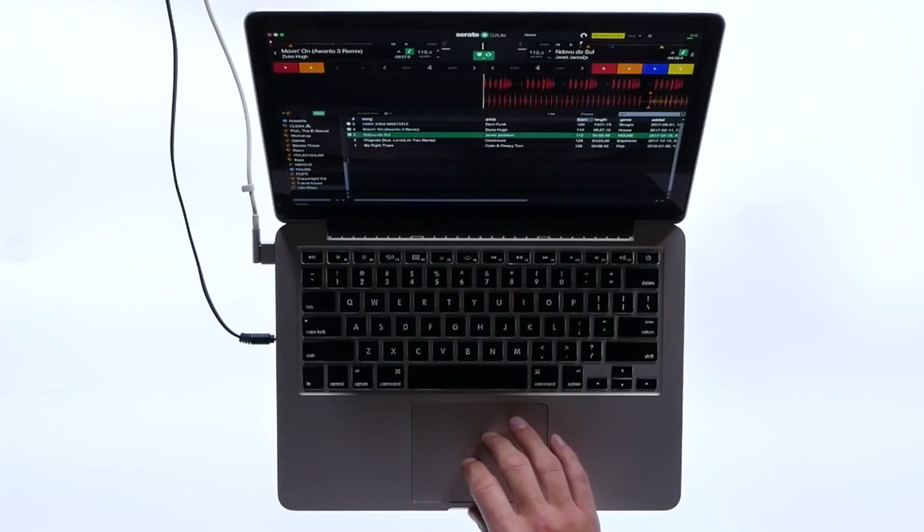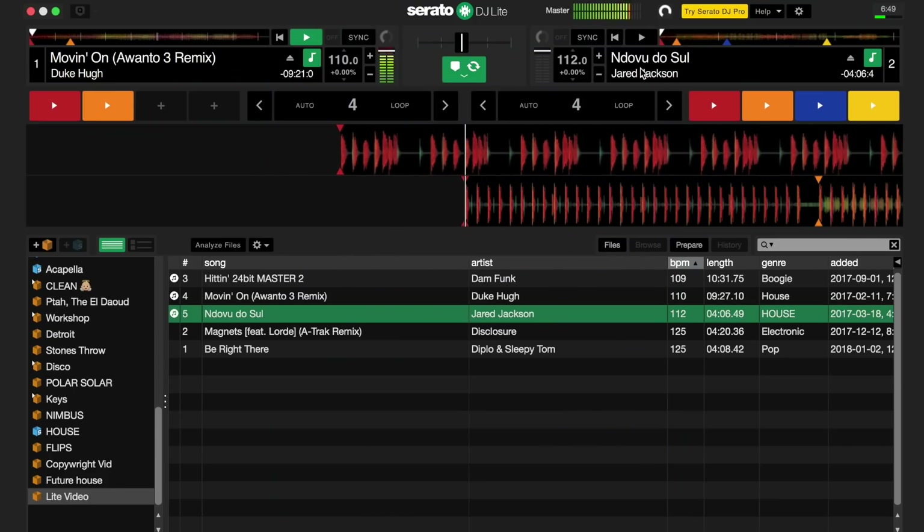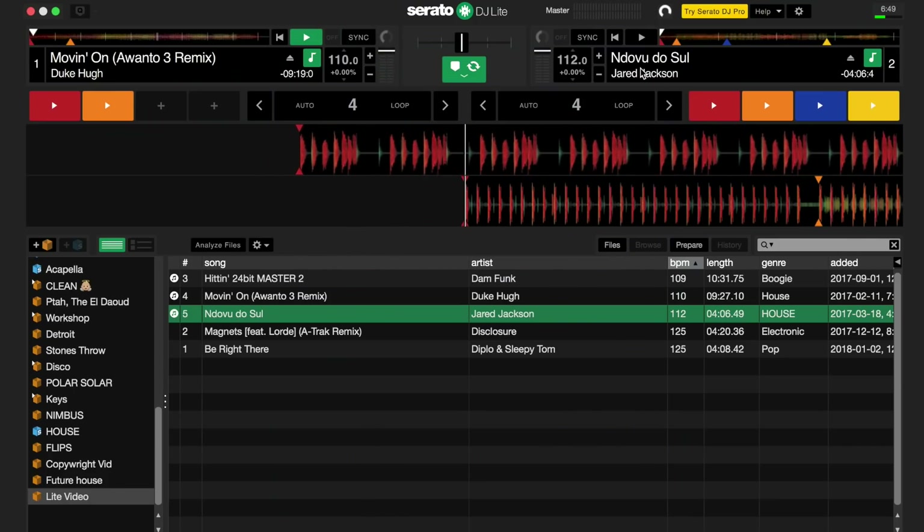Now that you have both your tracks selected, you can start the first track by pressing W or spacebar on the keyboard to play the left deck, or if you prefer, click the play button on the screen. Navigate to the crossfader in the middle and bring it all the way to the left — this will stop the sound playing from the right deck.